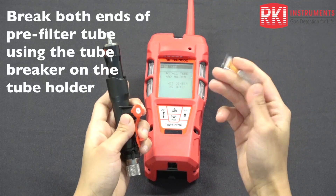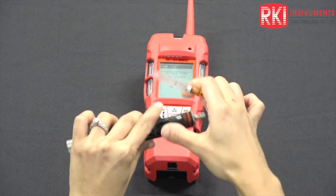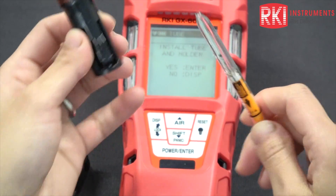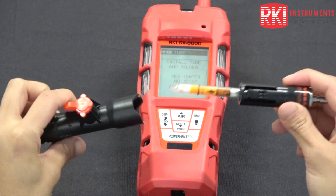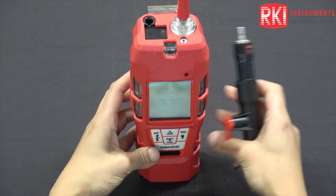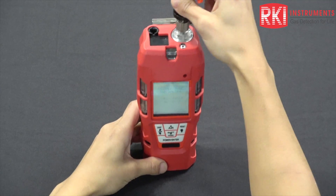I'm going to break both ends of the tube. There's a tube breaker here, which is a really nice feature. When putting the tube into the holder, take note of the arrows on the tube and on the tube holder. This is the shorter part of the holder, and you want to put the tube into the shorter end of the tube holder. You should hear a click — and that's it. Install it into the unit: take out your rubber nozzle, expose the metal fitting, pull back the quick connect, and it should be in there nicely.